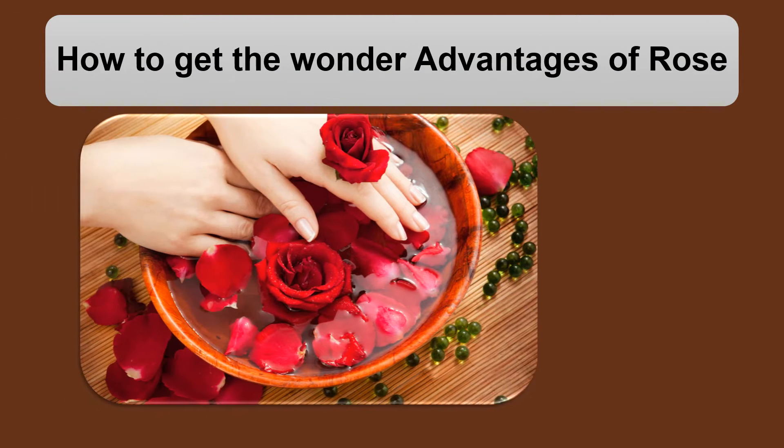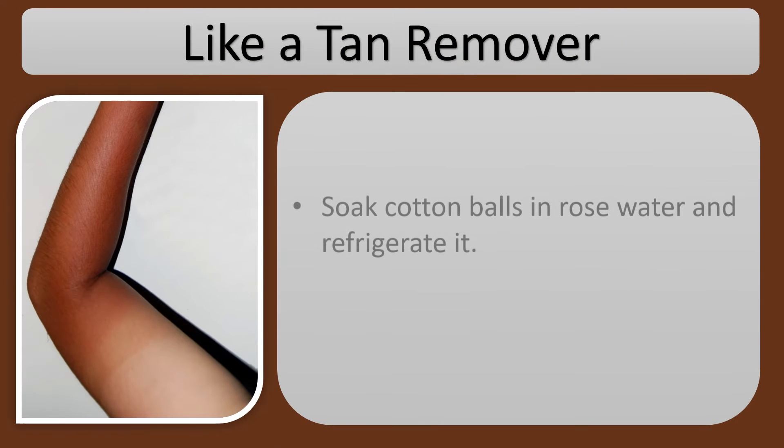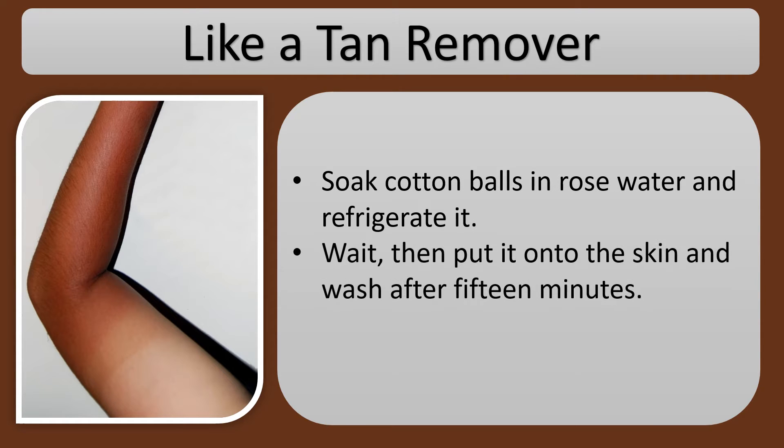How to get the wonderful advantages of rose. Like a tan remover: soak cotton balls in rose water and refrigerate it. Then put it onto the skin and wash after 15 minutes.